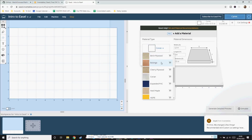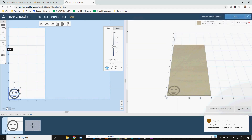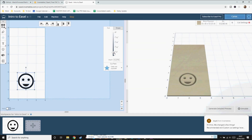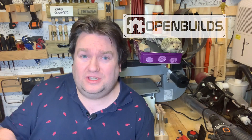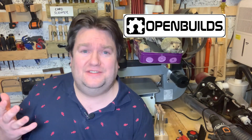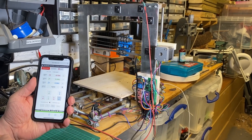I switched from ESTLCAM to the Inventables Easel — it's free and really easy to use. I just pick what material I'm using, tell it how big it is, add a pattern or something I want to cut, tell it the depth, and it just generates my toolpaths. I also switched to OpenBuilds control software, designed to run a CNC. Again this is free and really easy to use, and you can control your machine with your phone too, which is pretty cool.